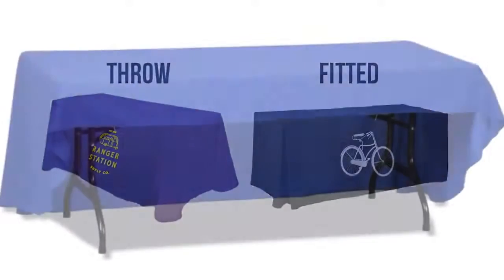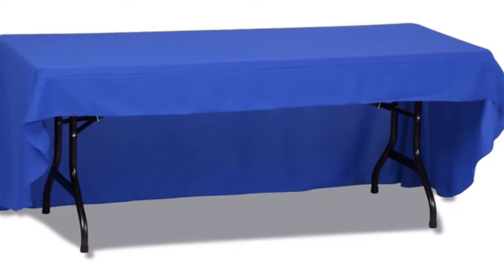The cover comes in either a throw or fitted style, and you can choose the option of an open back panel — all for the same price. There's no need to worry about cleaning these; they're machine washable, just make sure not to iron over the print.